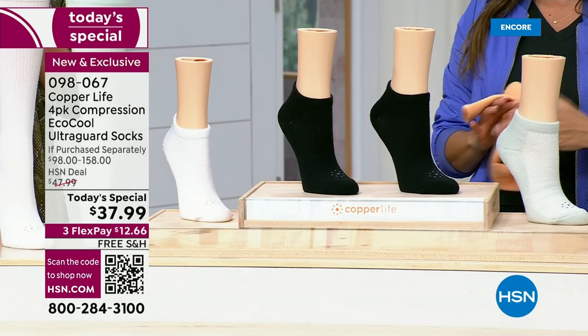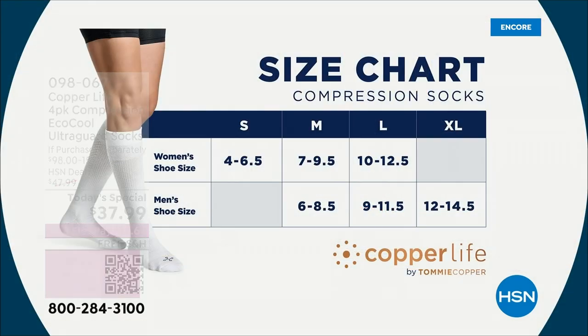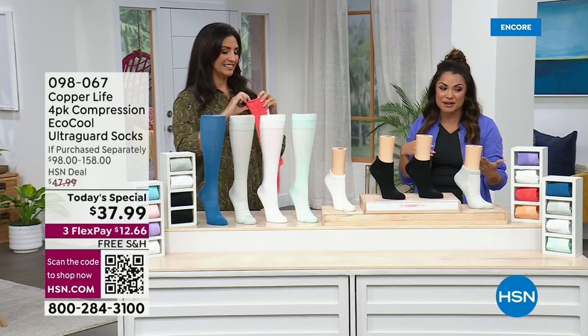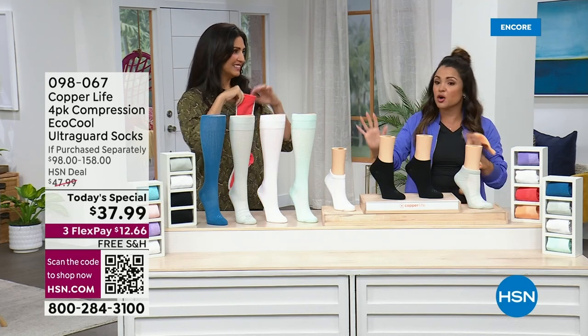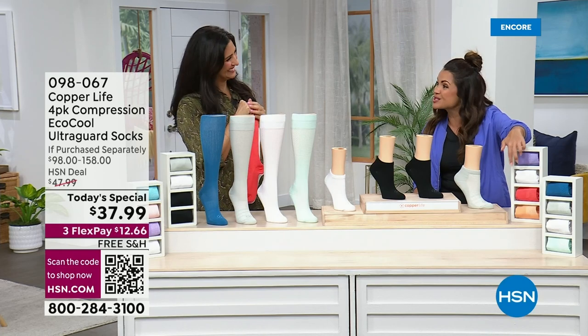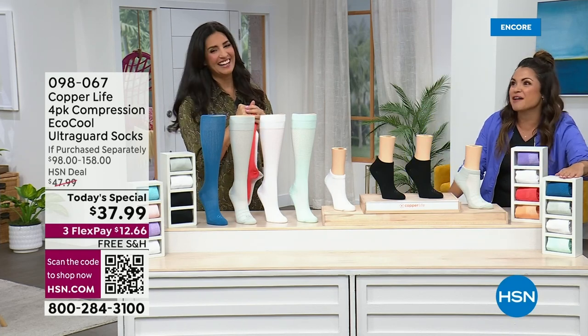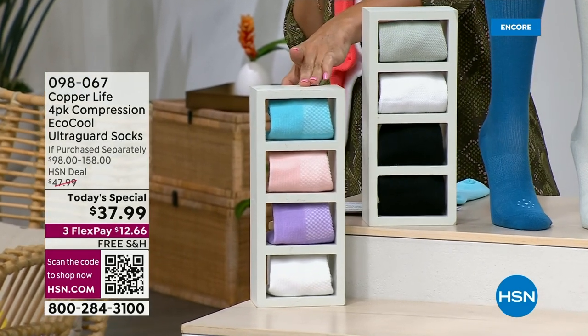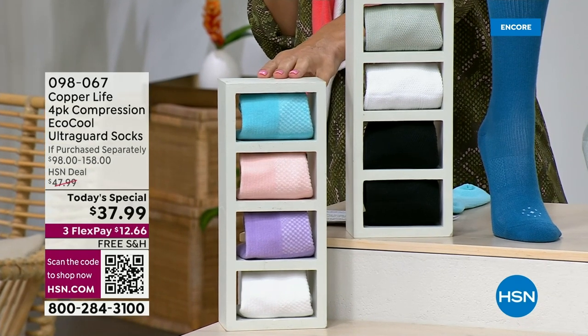We have all these gorgeous colors. Choose ankle, over-the-calf, or wide over-the-calf for more room around the calf. Unisex sizing — just go by your shoe size. Basics are the most popular: gray, two pairs of black, and one white. Then Coral Reef: bright coral and fun orange with white and purple. Ocean Breeze is every shade of blue — aqua, gray, white, and indigo. And Summer Breeze: a cloud blue with pink, purple, and white. You really can't go wrong.